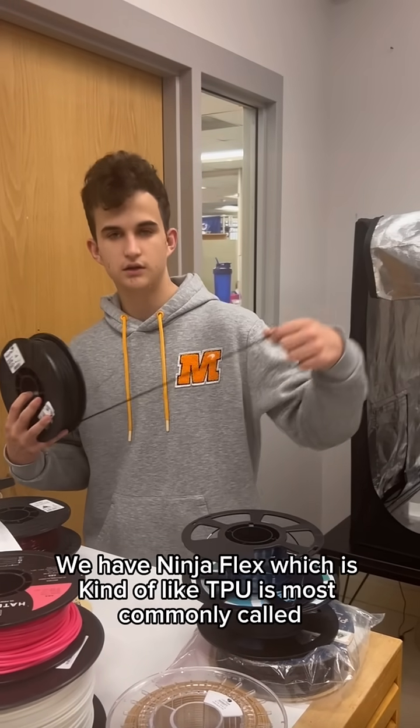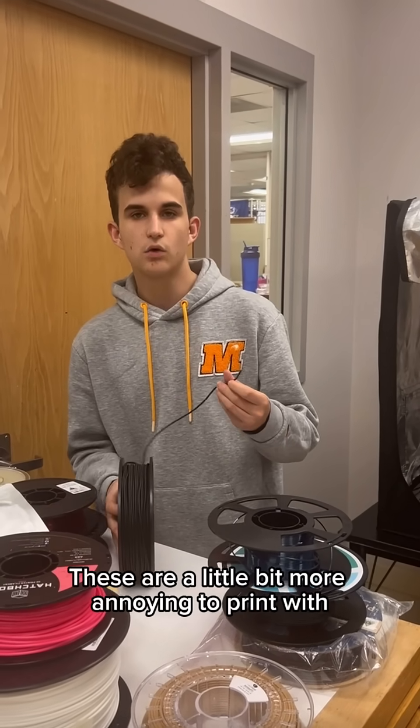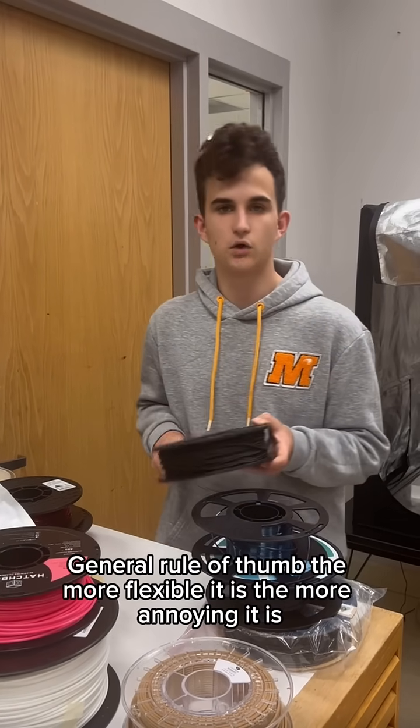We have NinjaFlex, which is most commonly called TPU. These are a little bit more annoying to print with because they can get wound around the gears used to drive your printer, especially if you have a Bowden setup like that. General rule of thumb: the more flexible it is, the more annoying it is.